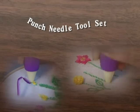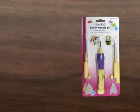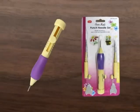Punch Needle Toolset. Create an easy, unique, and beautiful embroidery design simply with the SewMate Punch Needle Toolset, which contains three punch needles — from large, medium to small — for creating two-dimensional or three-dimensional embroidery.